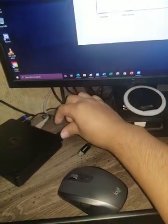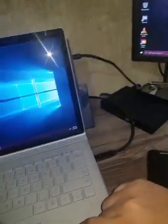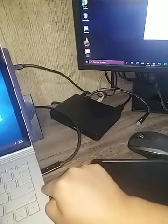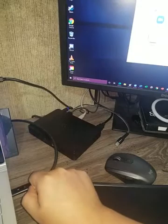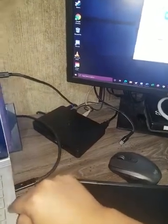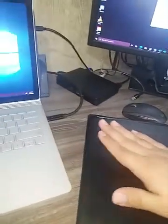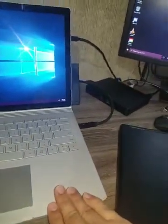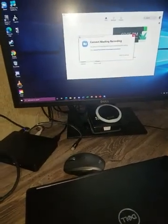I always have to unplug and replug it. I don't know if it's the dock or the Surface Book. If you guys know another solution to make this work smoothly, I'd really appreciate it. I know ideally I would use a Surface dock, but for now I just have a Dell dock which works fine with my Dell laptop. I'd like to have the same result with my Surface Book 3.